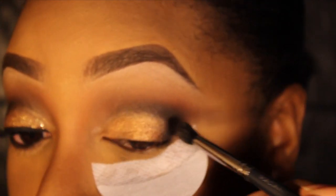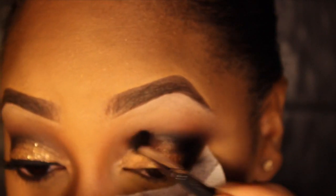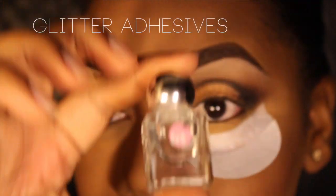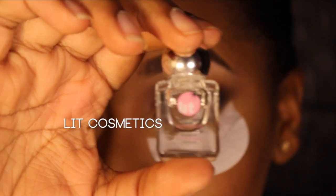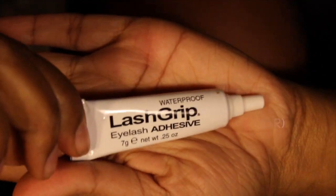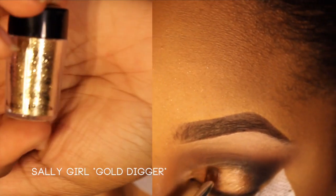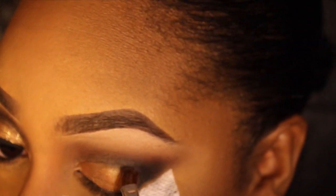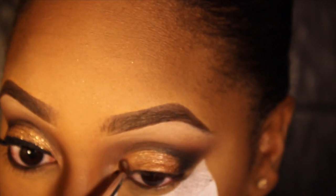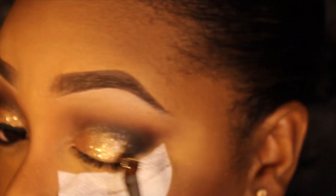A lot of you have been asking me what is a good glitter adhesive. My favorite one is the Lit Cosmetics glitter adhesive. I also like the Sally's Girl glitter adhesive, or you can use eyelash glue — it's up to you. I'm applying the Sally's Girl glitter in Gold Digger all over where I've applied the gold eyeshadow.